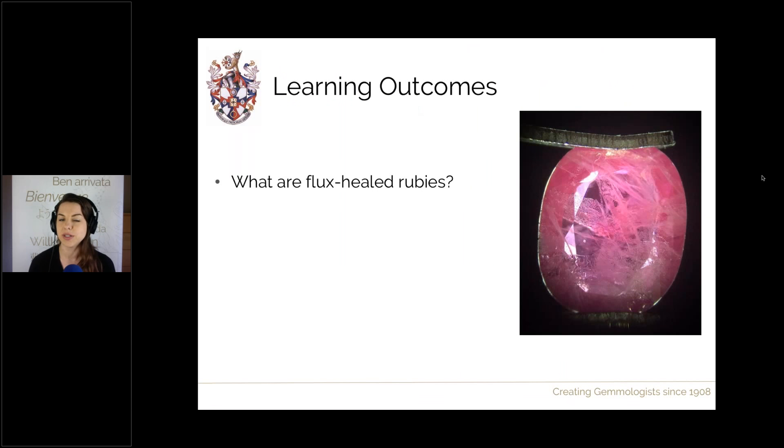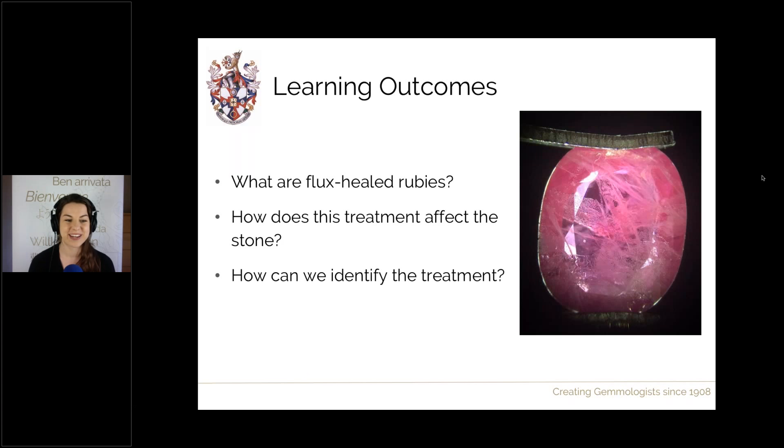We're going to focus completely on a treatment known as flux healing, which mainly occurs in rubies. It can be performed on sapphires but otherwise not on any other gem. We'll look into what this treatment is, its history, how the stone is affected by it, how it's viewed within the trade and how it's graded, and finally how we can identify this treatment — often through observation — with lots of pictures at the end.